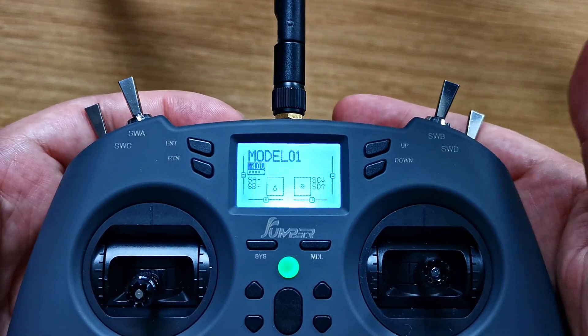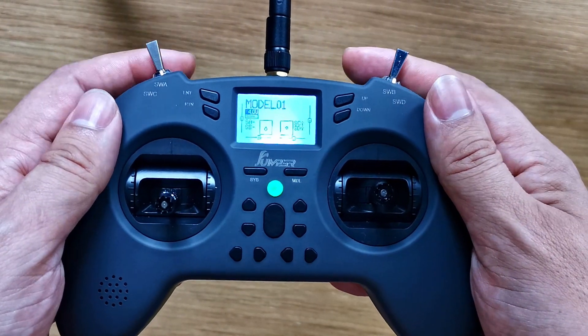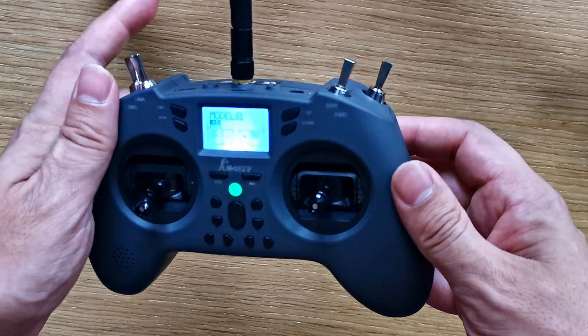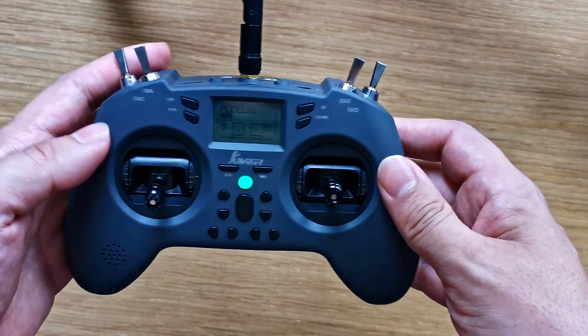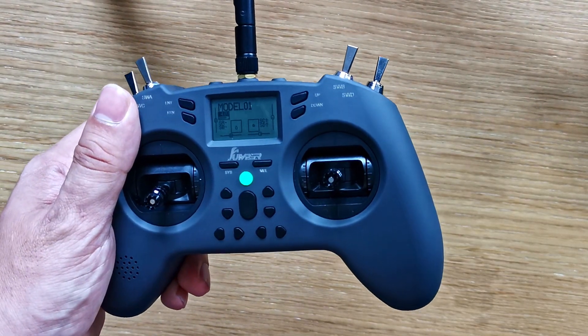That's it — you're done. Now you're ready to take it to the simulator or set it up in Betaflight, and these switches should be usable. Hope that helped. If it did, smash that like button and consider subscribing. I'm going to be doing a whole pile more videos on setting up this controller with ExpressLRS and sub-250 builds, so have a good one.